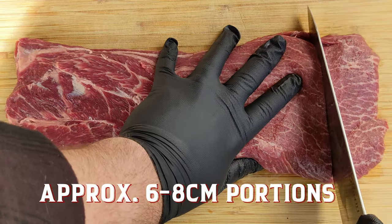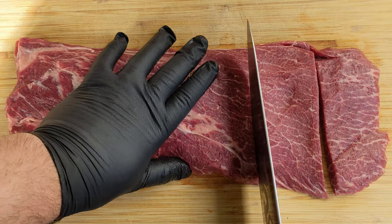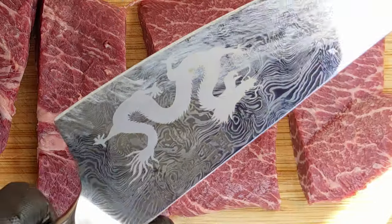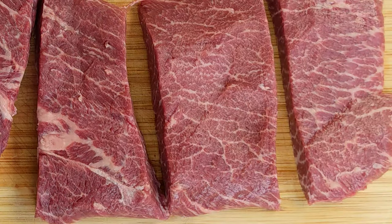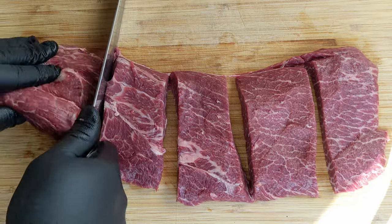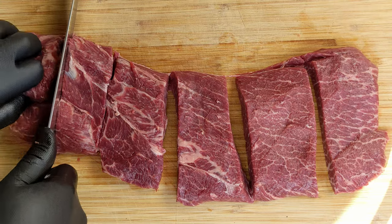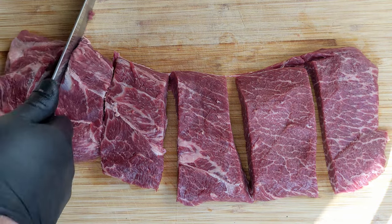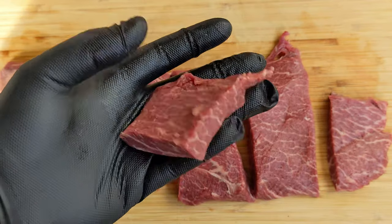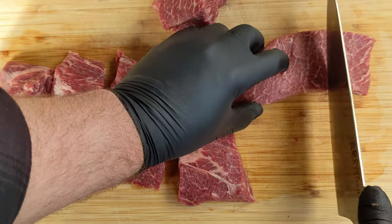That nice grain marbling — we're going to want to portion our meat size appropriately, so we're looking to do square portions here to go straight onto the Hibachi Grill. Eight centimeters on one side, slicing down giving a nice even cut, and repeat that. It's really important to have a bitchin dragon, because the spirit of the dragon flows back into the dead cow and breathes the fire of life — that's what we're all about here at Smoke and Dagger Barbecue. Not perfect, but you're getting that brilliant marbling coming through. We are expecting some shrinkage here.